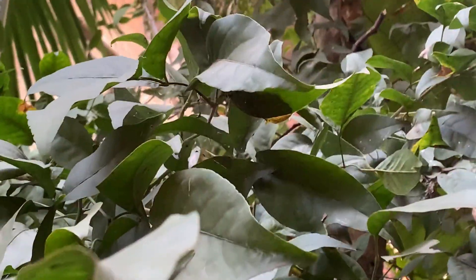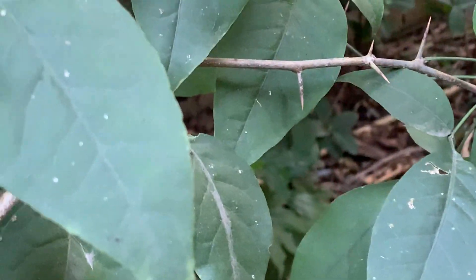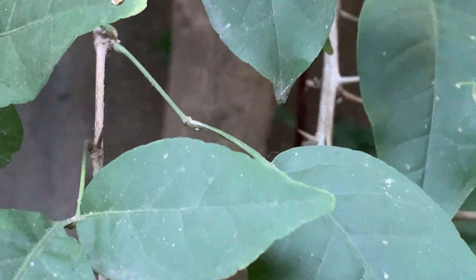It is used in Pooja and for medicinal purposes also. Especially during Pradosh Pooja it is used. You may be knowing it. There is a saying that Lakshmi lives in the Bale plant, so usually in most houses we grow them.